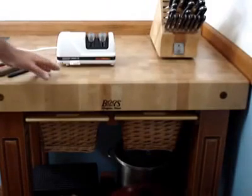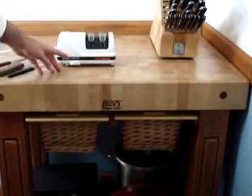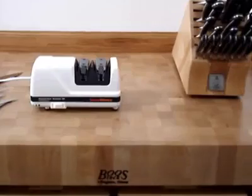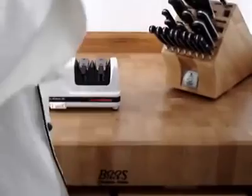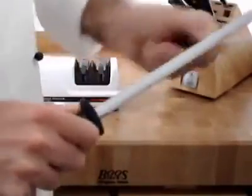Here we are sharpening some kitchen knives with our Chef's Choice electric knife sharpener. These Messemeister knives are made in Germany and they simply require a sharpening steel at a 20 degree angle.